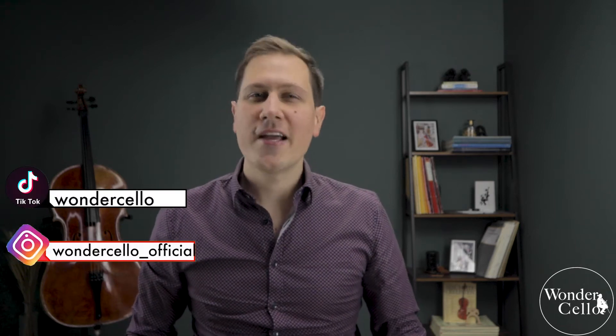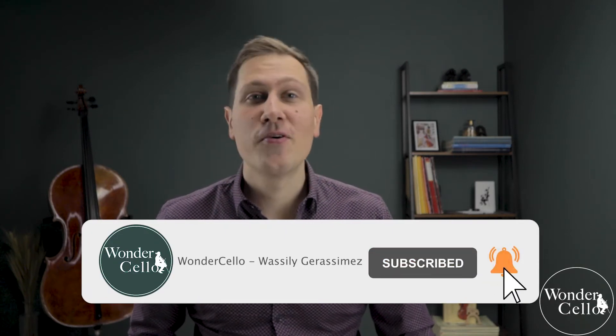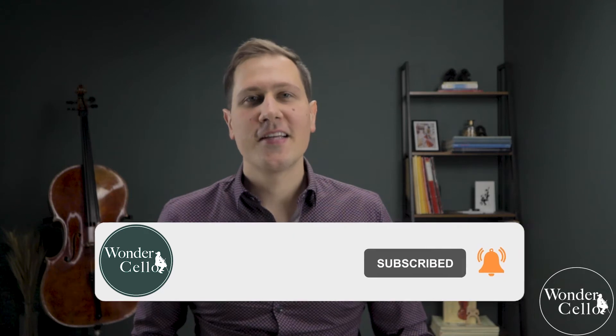This is Wondercelo and my name is Vassili Gerasiewicz. Do not hesitate to write any questions in the comments — I am really here to help you. And please don't forget to like this video and hit the bell to show me that this video was helpful and you want to see more interesting content soon. Okay, let's begin.